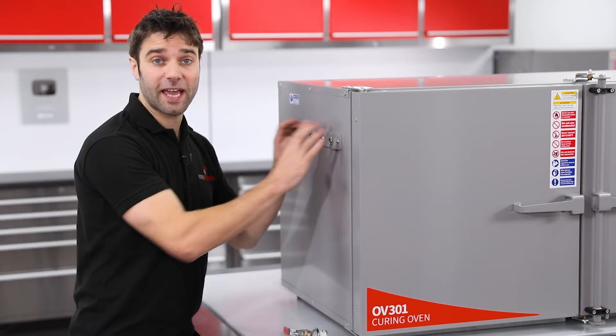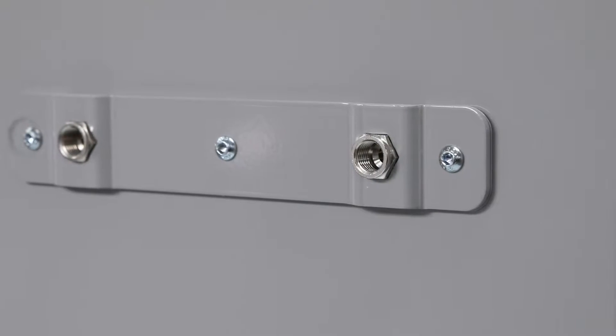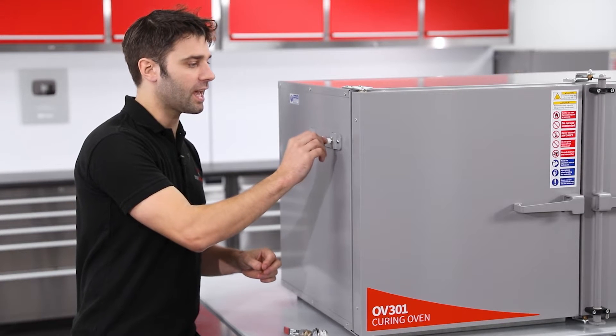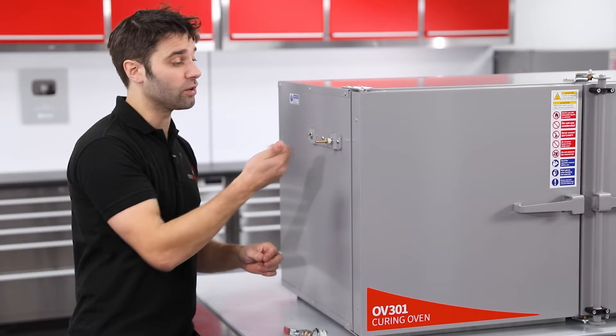These are the vacuum ports from the outside. They have the same quarter inch BSP threads, and the simplest way you could set this up is just by screwing in a hose tail barb and connecting that onto your vacuum hose.